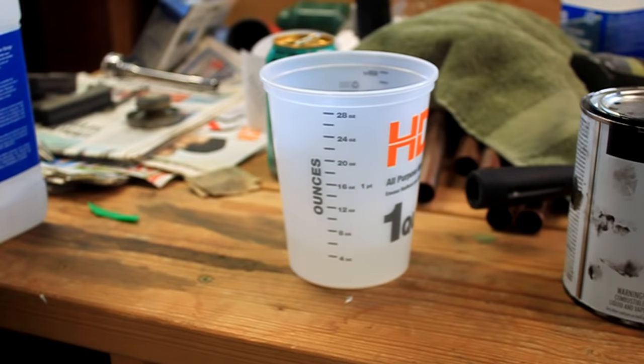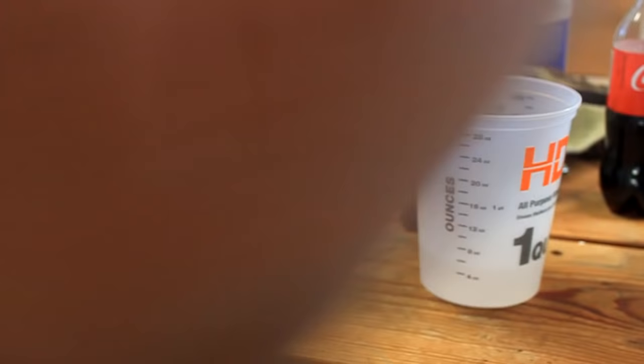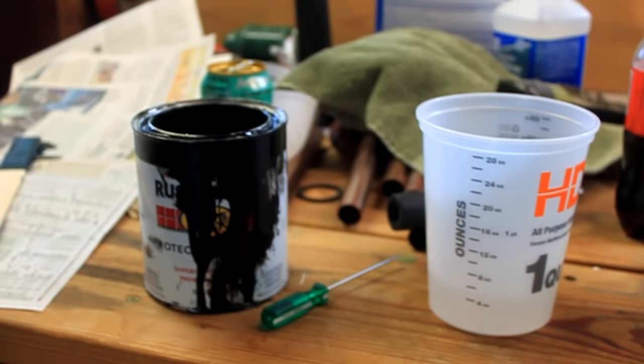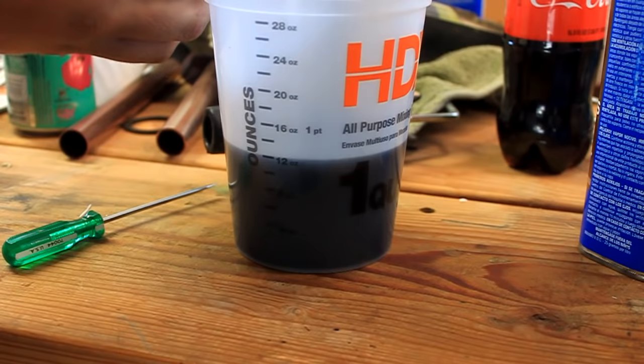I'll just shake up the paint, pop it open, grab the sticks, and mix it up a little bit just to make sure. Then we're just going to bring it up to 12 ounces. There we are.